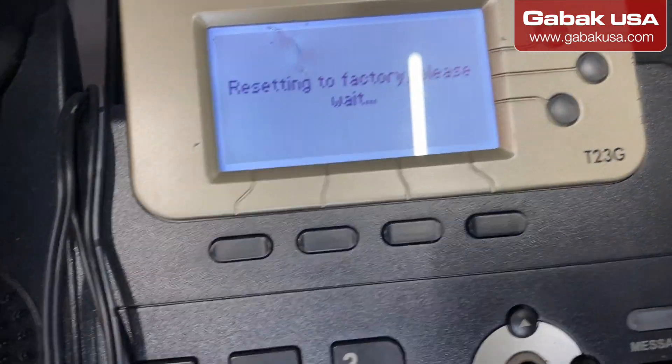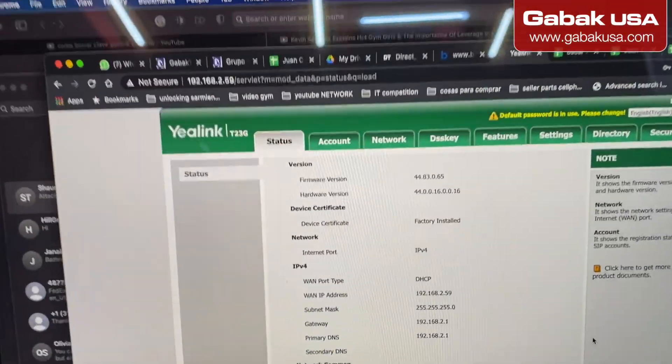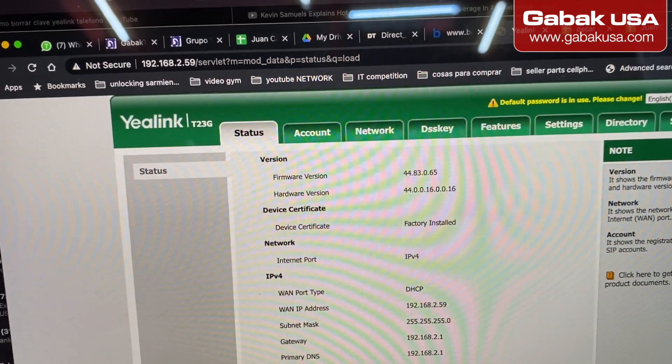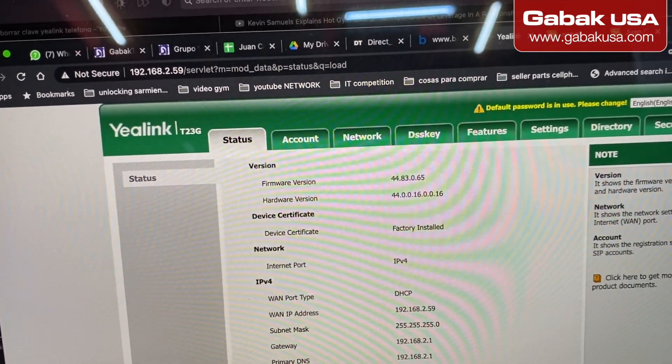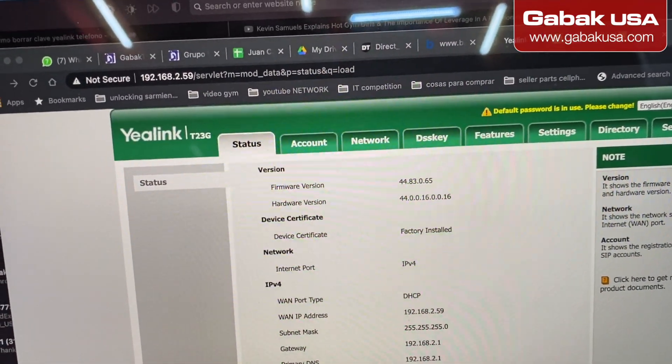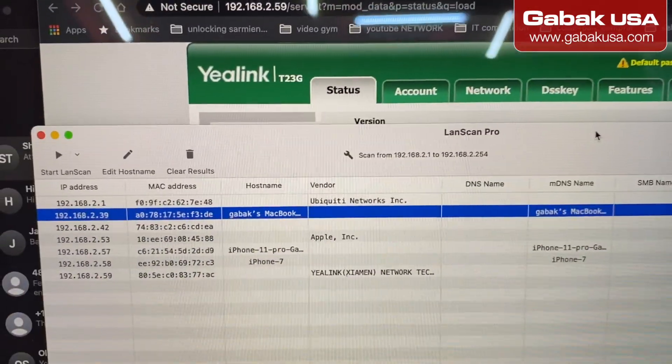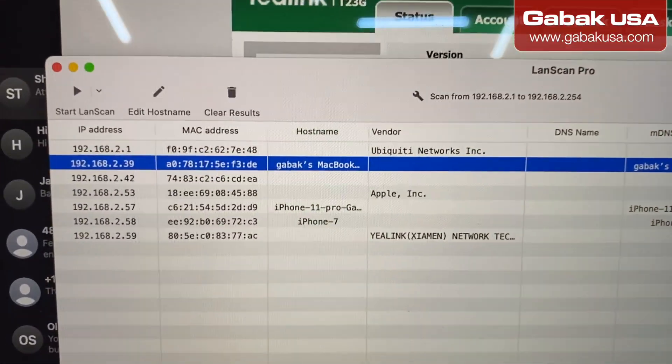After that, you can enter in your computer and reset it that way. If you have a Mac, or maybe something else like a Windows computer, you can install any of those apps to check the IP.